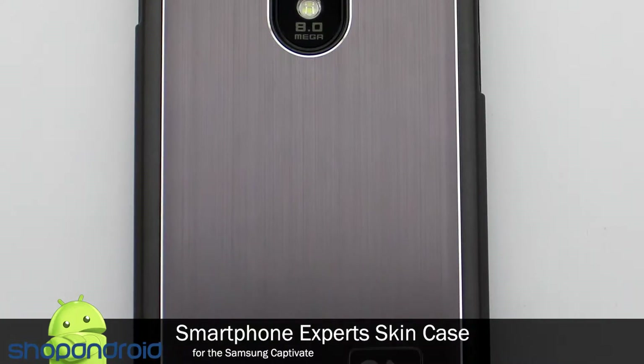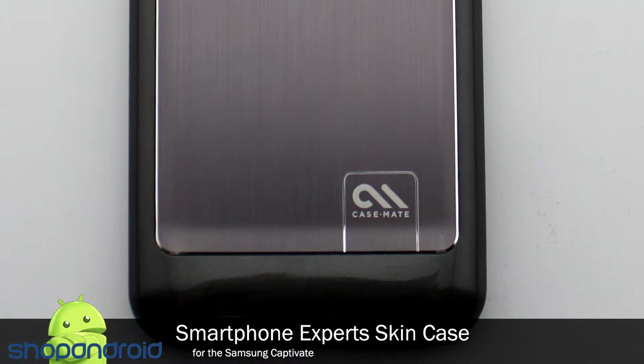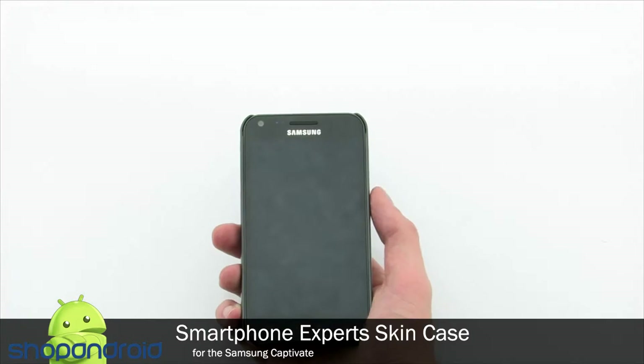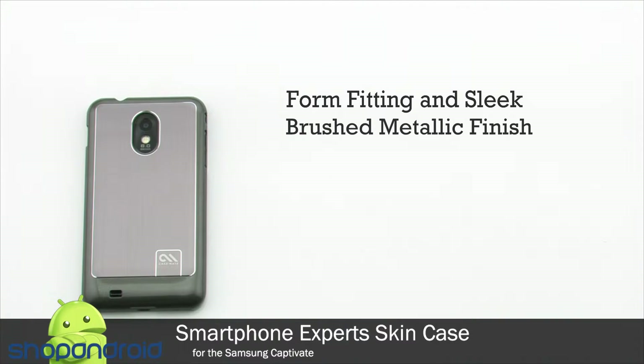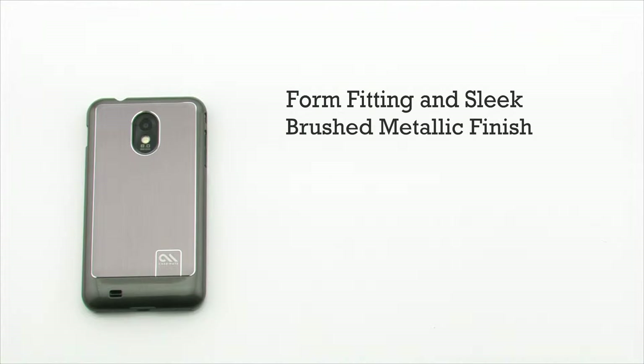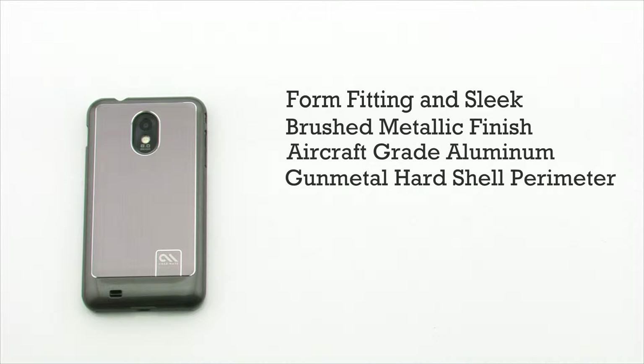The Casemate Barely There Brushed Aluminum for the Samsung Epic 4G Touch. The Casemate Barely There features a form-fitting and sleek design, a brushed metallic finish, aircraft-grade aluminum trim, and a gunmetal hard shell perimeter.